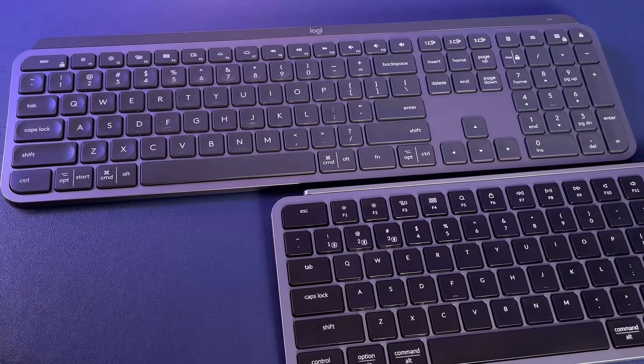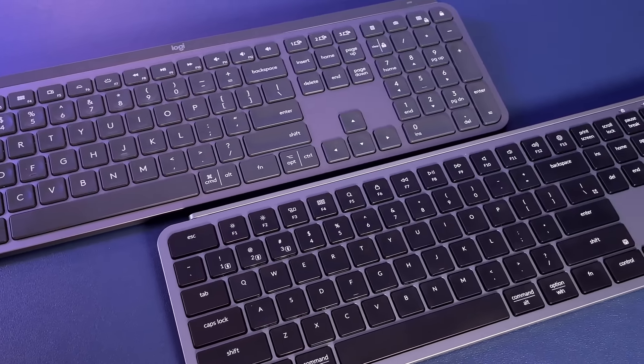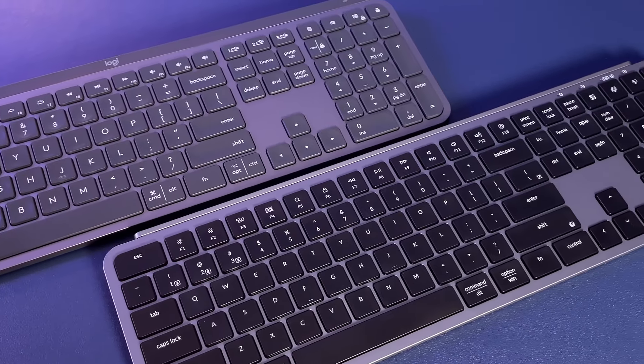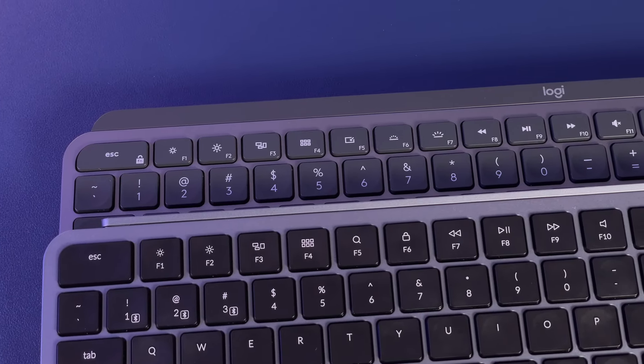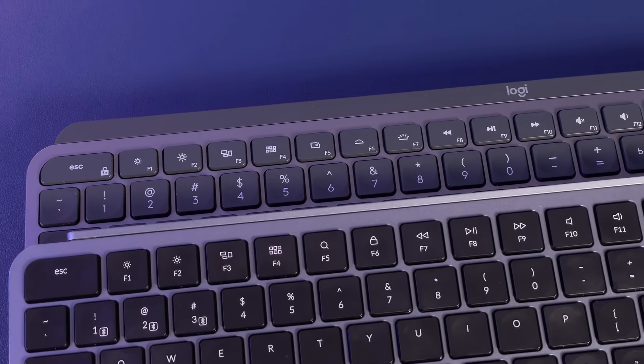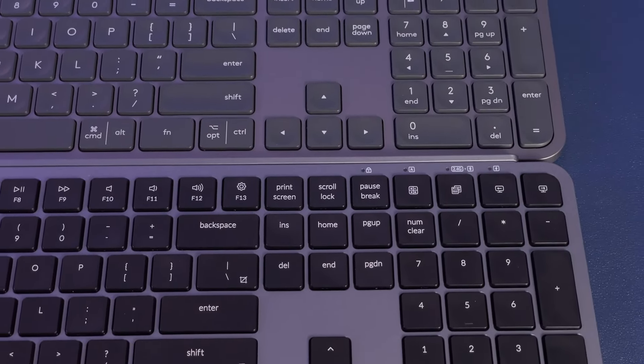From a size perspective, the Keychron is almost identical to the MX Keys, and if you held them up and just looked quickly, you'd probably insist they were the same. The key area on the Keychron is slightly larger due to a full-height function row. However, by having a smaller forehead above the keys, the overall keyboard length is actually slightly less. From side to side, the width is also slightly smaller on the Keychron, due to there being less space around the arrow keys.